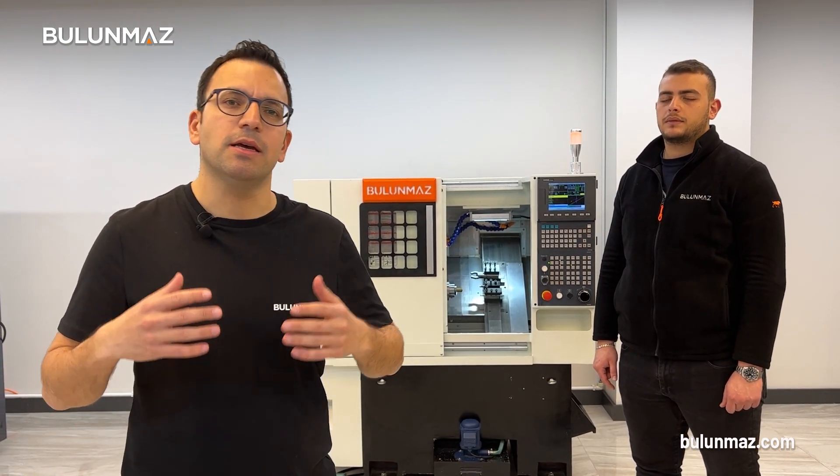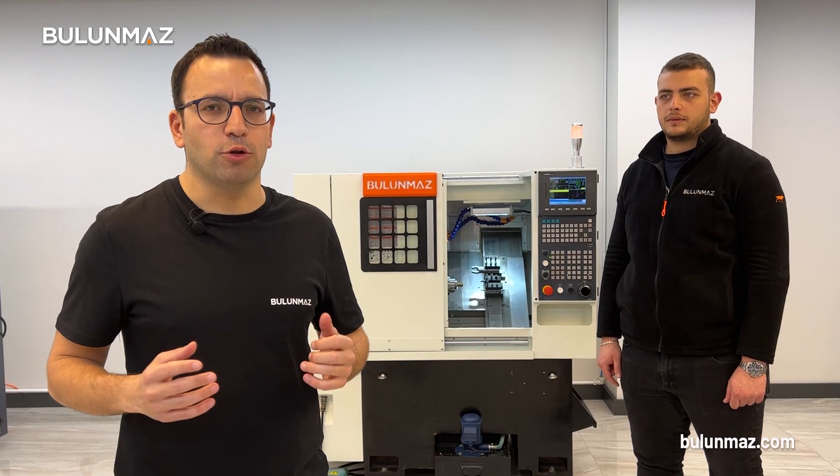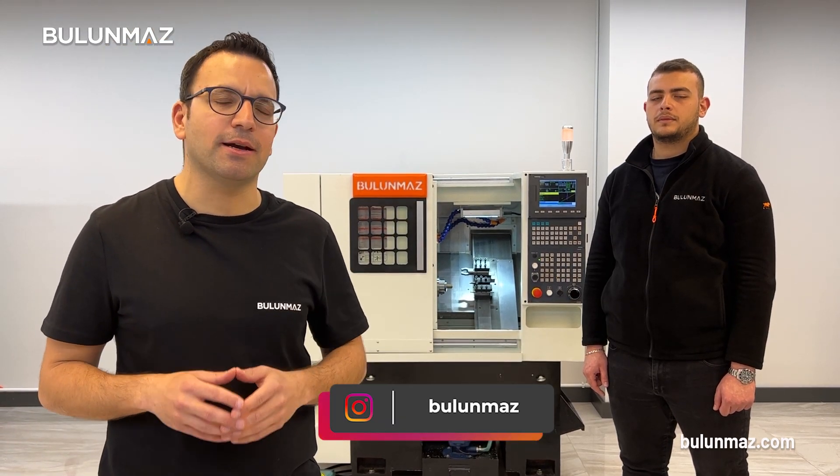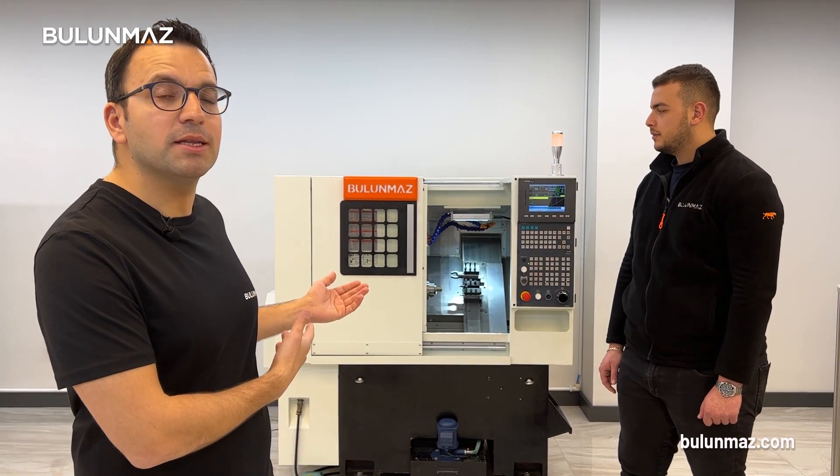The most important use of our Bulunmaz CNC lathe is hollow rings. The gold price is increasing extremely, which is why the hollow rings trend is increasing all around the world. We have plenty of developments for hollow rings — if you want to see different models, follow our Bulunmaz Instagram account where we post lots of designs. The first version of our hollow rings is made in two pieces and then connected together. Let's have a look at how these two pieces are produced on our Bulunmaz CNC lathe machine.